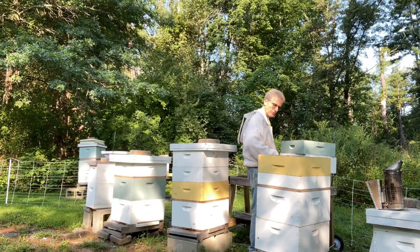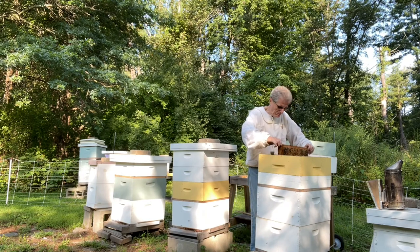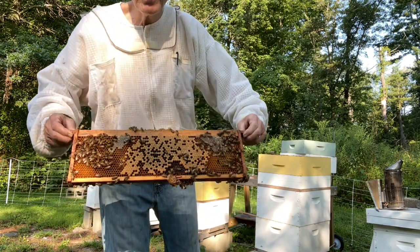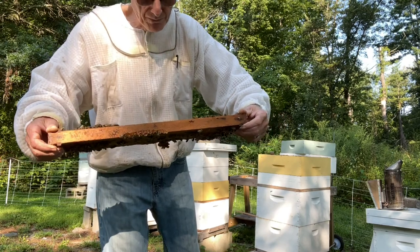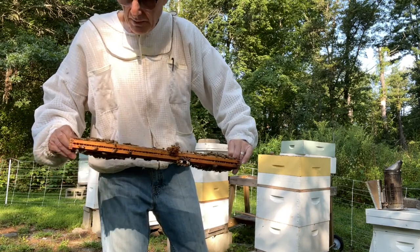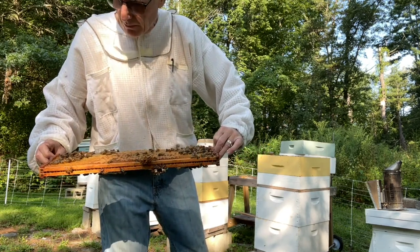That's a fair amount of brood — way more than you really want in your honey supers. There's a queen in here; she got in somehow. There are eggs and larvae in these cells, so she's in here somewhere. I could look for her — she's probably down in the lower box. I'll pull a few more frames to see if I can snag her and put her below the queen excluder.